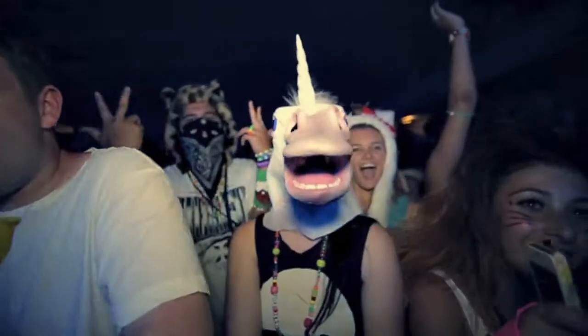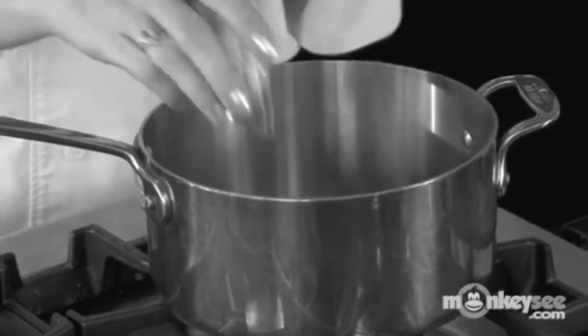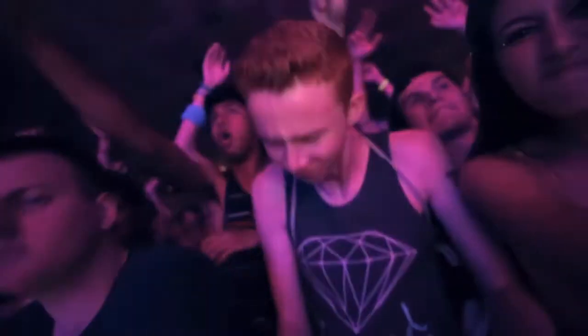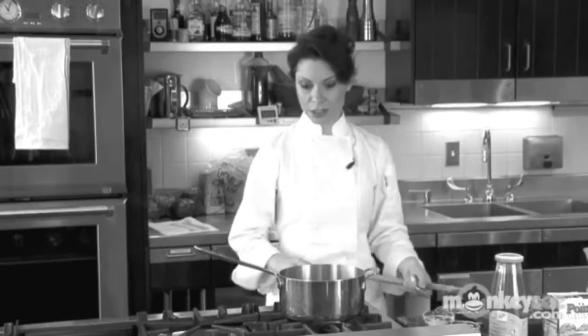The first thing that we're going to use — we can add our garlic. That's all that we need, and we can get started.